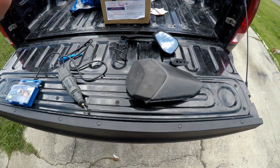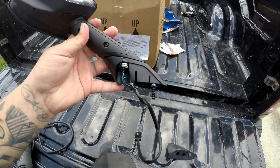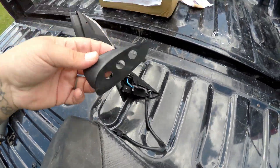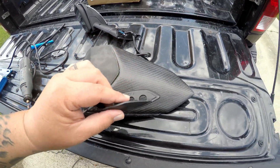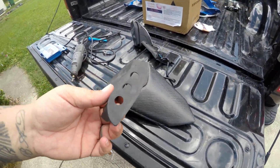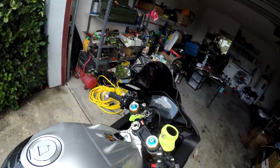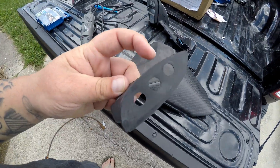We're doing the right side mirror first. On the stock RSV4s they have these little rubber things that go over here, so we're going to use this as the template - put it on the carbon fiber, draw it out, and cut it. We'll get the dremel together and start cutting. We're going to take the left mirror off the bike and do it piece by piece just so we have the exact shape, and we're just going to mimic this shape right here.